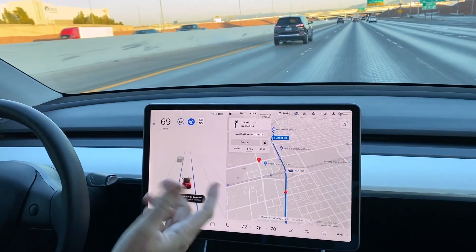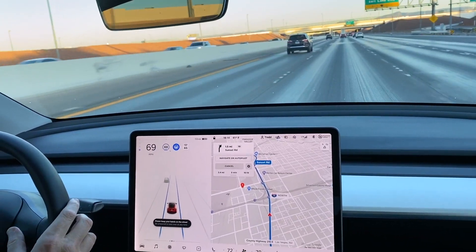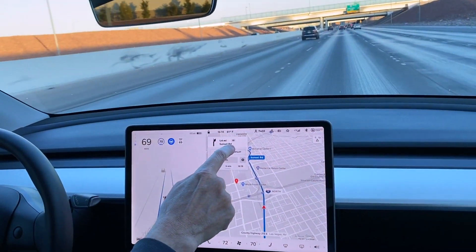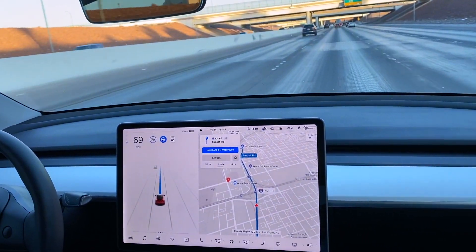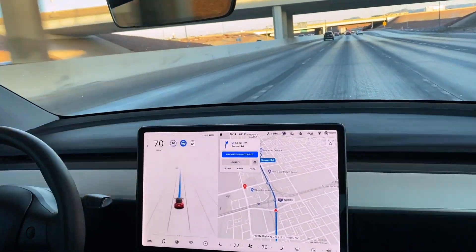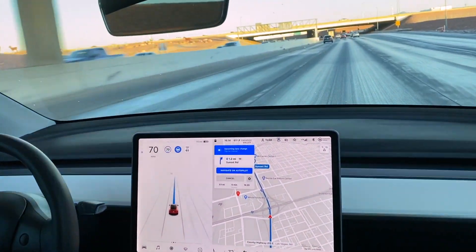Now we have the indication — the little blue symbol — and the speed. I can change the speed here. We put the post office in, so I'm going to hit Navigate on Autopilot. Makes a little noise, and now it's going to drive itself. We'll see how far it gets.